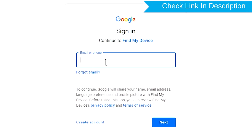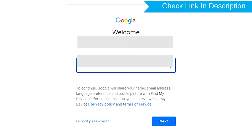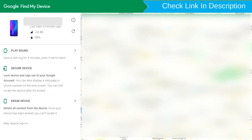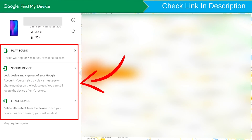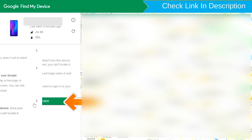Sign in using the Google login credentials which are used on your phone. Sign in using Google Find My Device. After login, there will be three different options: Play Sound, Secure Device, and Erase Device.